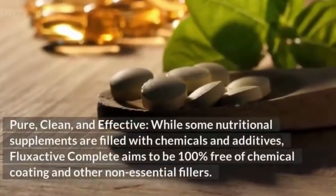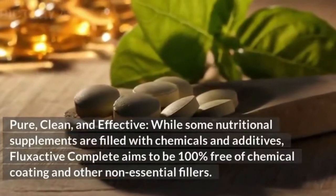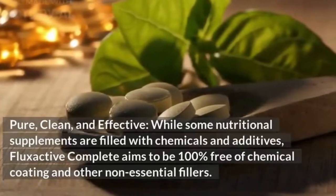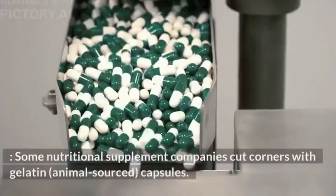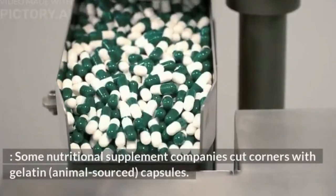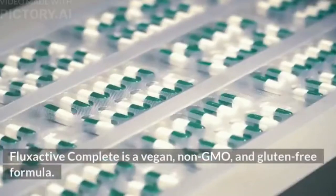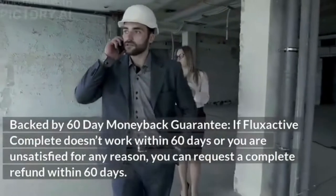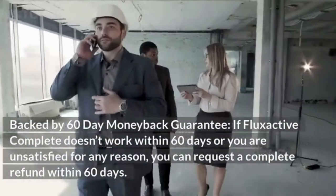Flux Active Complete aims to be 100% free of chemical coatings and other non-essential fillers — pure, clean, and effective. It is a vegan, non-GMO, and gluten-free formula. The product is backed by a 60-day money-back guarantee: if it doesn't work within 60 days or you are unsatisfied for any reason, you can request a complete refund.